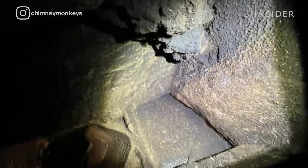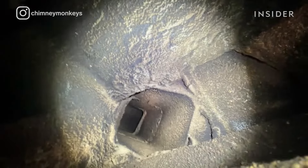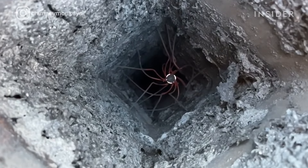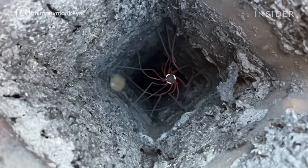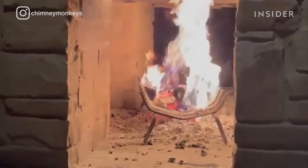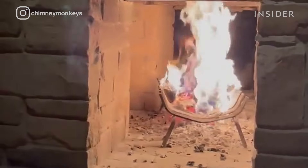Creosote is the main thing we're talking about when it comes to chimney sweeping. It's a combustible — think of it kind of like fluffy charcoal. There are what we consider three stages of creosote. It starts flaky, then gets more tarry, dries hard, and glazes on — very difficult to get off. When you're putting heat up there while burning your fire, if there's enough oxygen and you get the right spark, it could start a chimney fire.